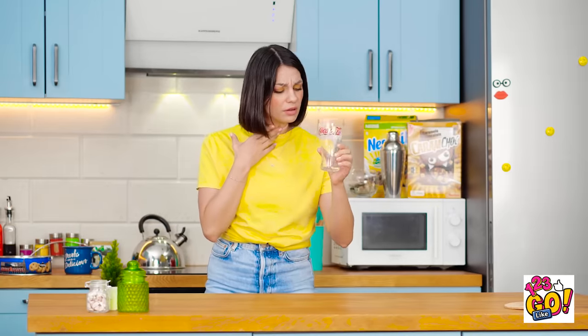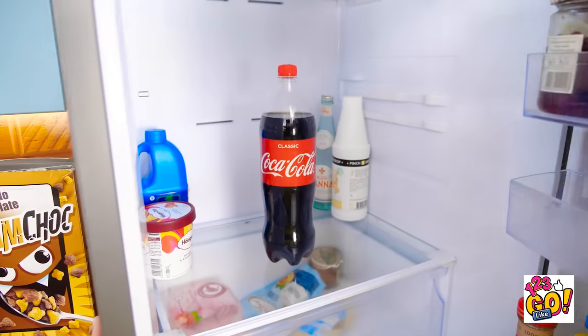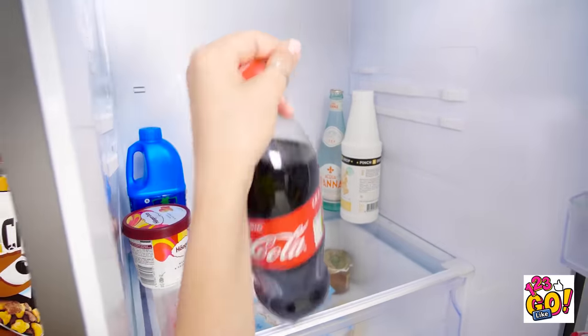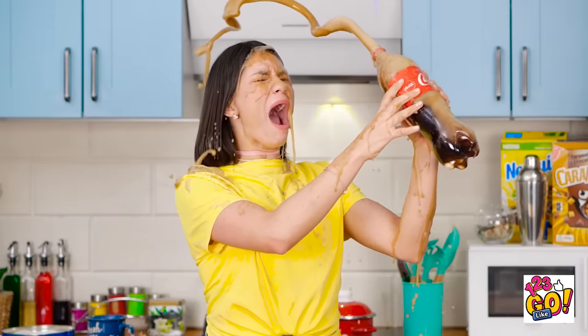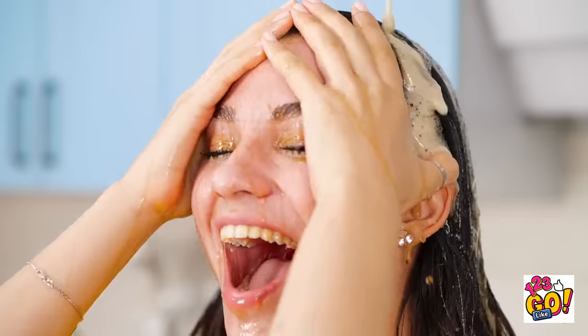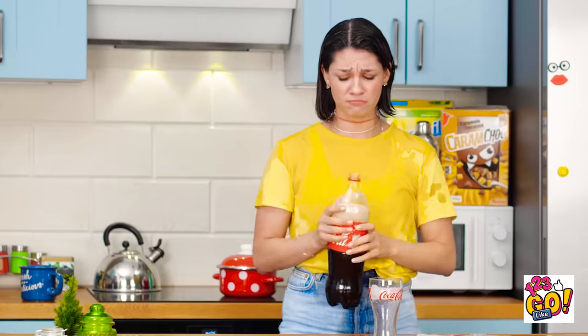Good thing there's a drink right here! There were only a few drops left. I'm still thirsty. What's in the fridge? Yes! There was a ton more soda in there! Time to give this a twist and listen to that sweet hiss! Oh no! It's exploding! I can't stop the soda! It's going everywhere!